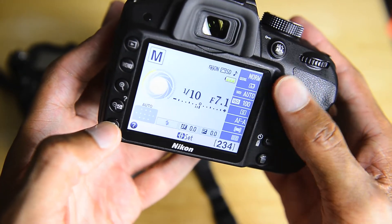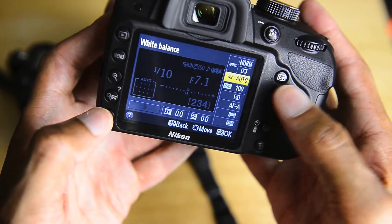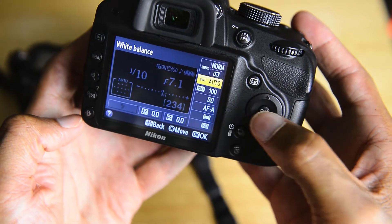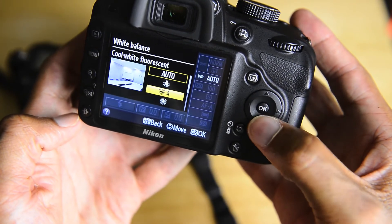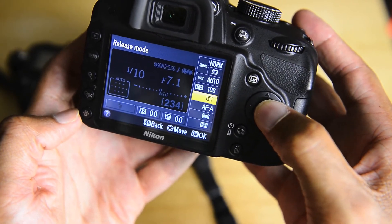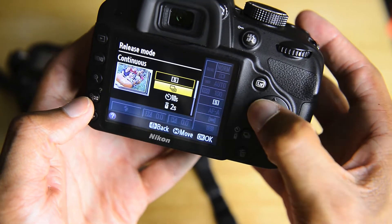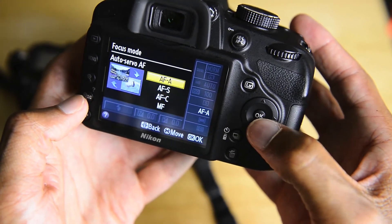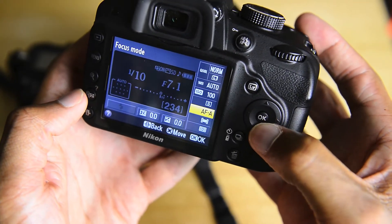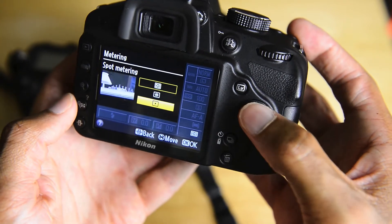In order to change something like white balance, you press this little button, and you're presented with a list — you scroll through all these and select it. The same thing goes for things like focus modes, drive modes — you can go to continuous shooting and self timer. You can change your focus modes between auto servo, continuous servo, or single. And then there are AF area modes and metering modes. That's pretty much how you change all that on this camera — you just have to go into menus a little bit more.